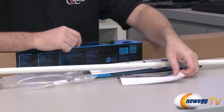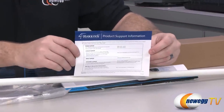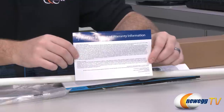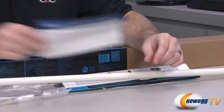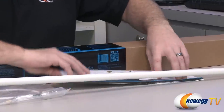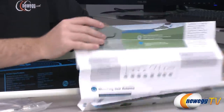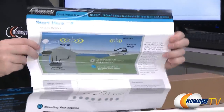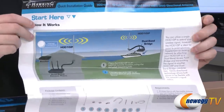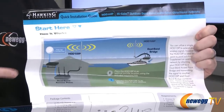Here's a look at the contents of the box. First off, you have some product support information for contacting Hawking, along with limited warranty information — Hawking provides a one-year manufacturer's warranty for this antenna. We also have a full-color fold-out instruction manual and setup guide that's very easy to understand, which I'm going to use to further explain a good configuration for this device.